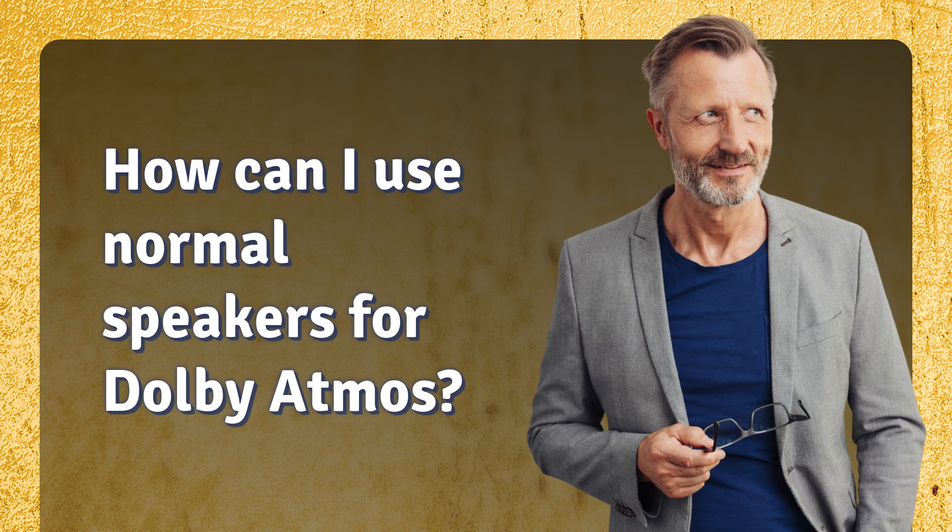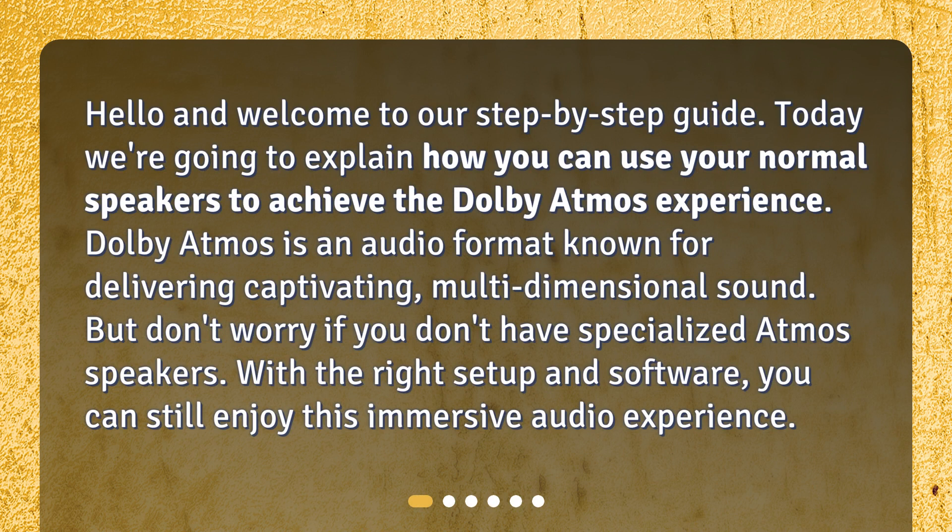How can I use normal speakers for Dolby Atmos? Hello and welcome to our step-by-step guide. Today we're going to explain how you can use your normal speakers to achieve the Dolby Atmos experience.